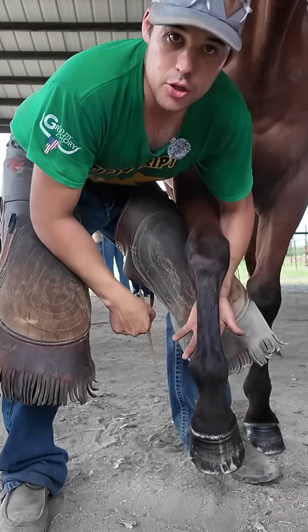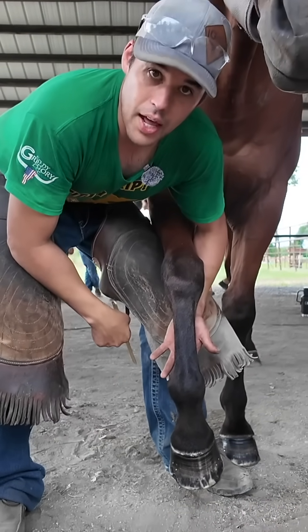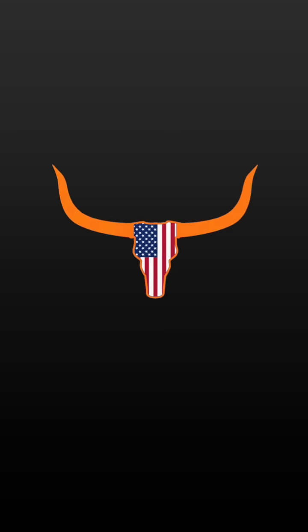This is quite a common shoeing protocol that I do, so I just punched a couple nail holes inside of my fuller in line on my outside, and I put just a bit of a lateral extension on, and it really hides that and gives that horse support.